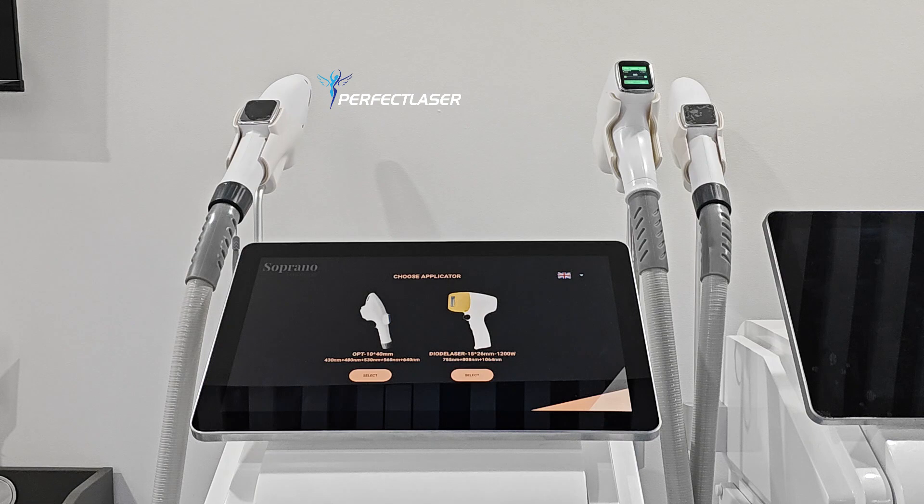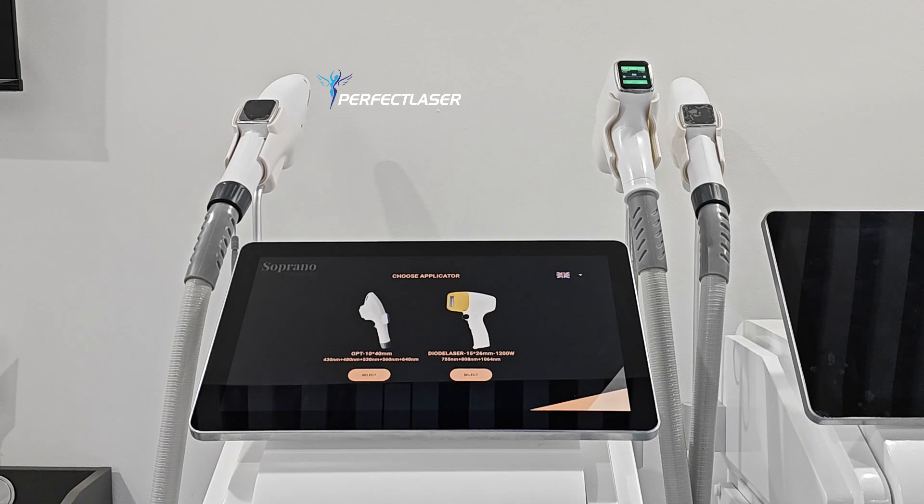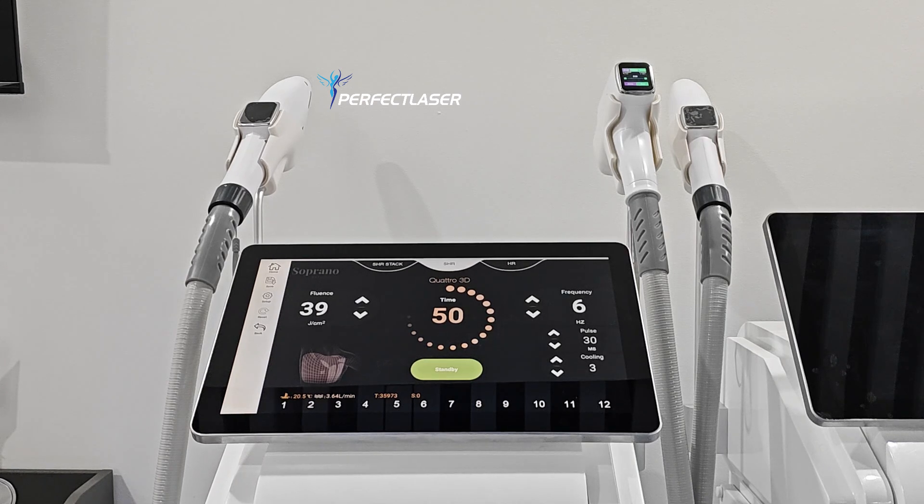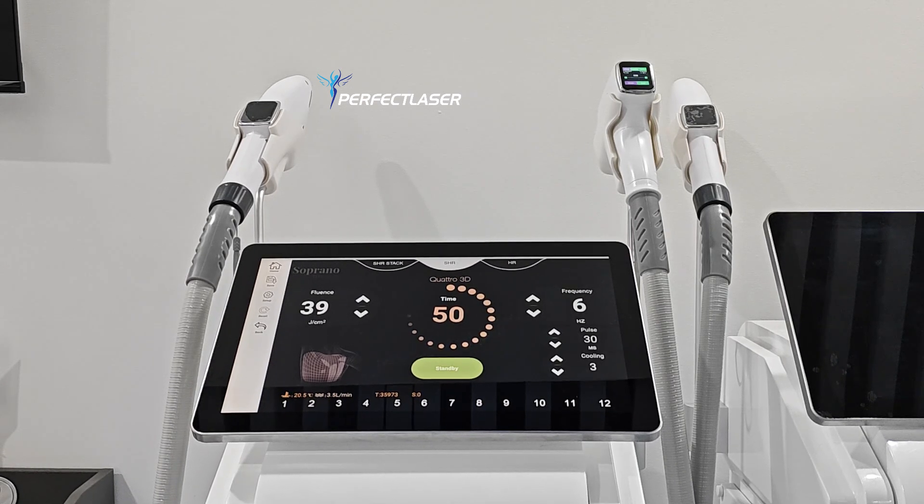These three wavelengths can treat different skin colors and different hair colors. The first and biggest benefit of diode laser is it has the best cooling. The cooling is so strong that if you don't wipe the gel in time, the gel will be frozen. You can also see the handle will be frozen, and that provides the best treatment experience.